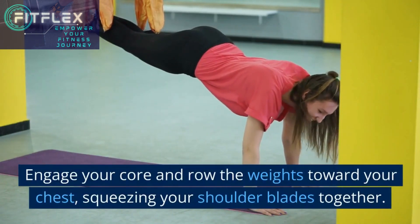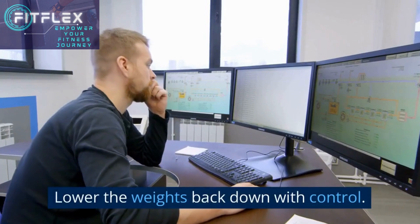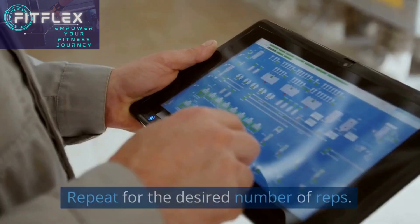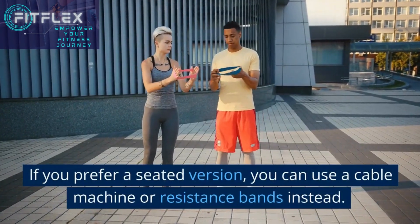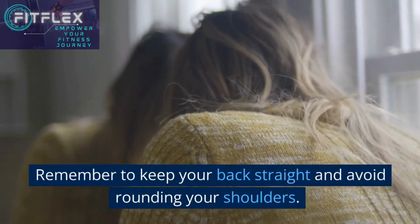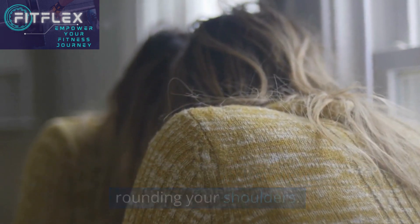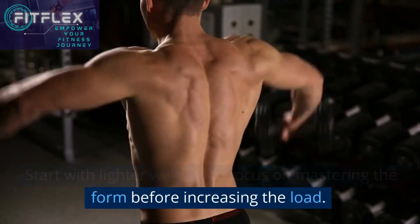Engage your core and row the weights toward your chest, squeezing your shoulder blades together. Lower the weights back down with control. Repeat for the desired number of reps. If you prefer a seated version, you can use a cable machine or resistance bands instead. Remember to keep your back straight and avoid rounding your shoulders. Start with lighter weights to focus on mastering the form before increasing the load.